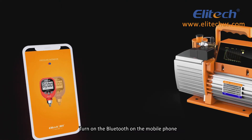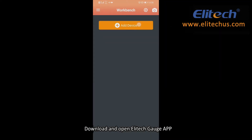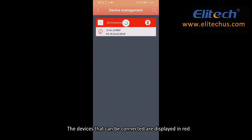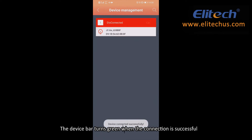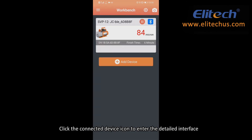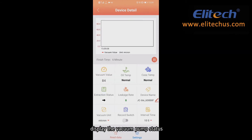Turn on the Bluetooth on the mobile phone and download and open the Illitech Gauge app. Click Add Device to enter the device management interface; devices that can be connected are displayed in red. Click on the top right of the device to establish a connection — the device bar turns green when the connection is successful. Click the connected device icon to enter the detailed interface, display the vacuum pump status, and control the vacuum pump.